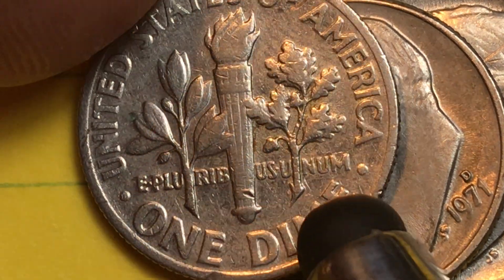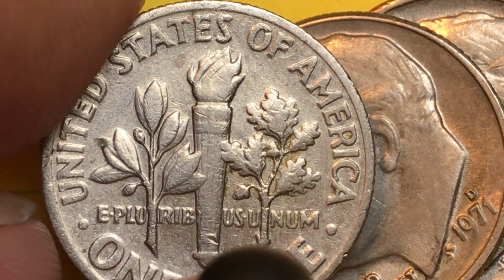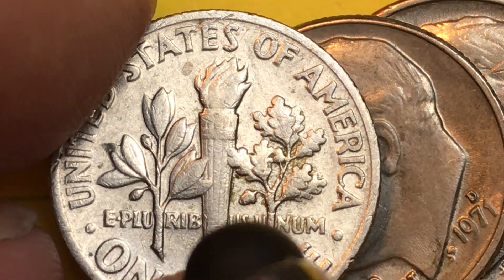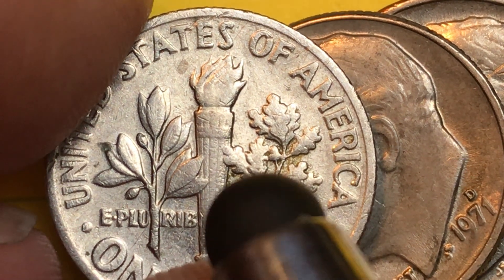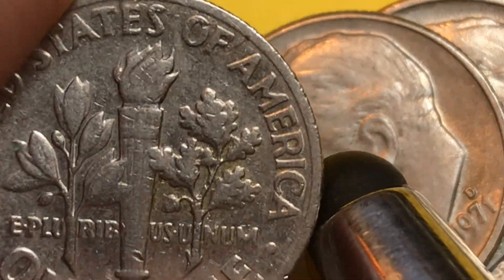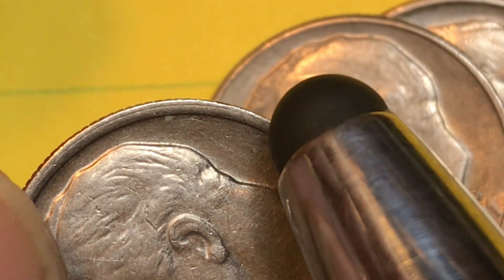Olive is for peace and oak is for strength. You can see the acorns there and the olives down at the bottom. It says 'One Dime.' What you look for on these coins is the full bands. You can see this band has a chunk taken out of it, so this is not going to be a full bands version here. It's still a reasonably good version of the coin because it has this extra doubling on the outside.